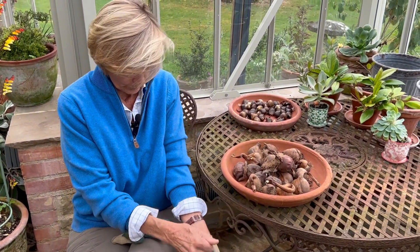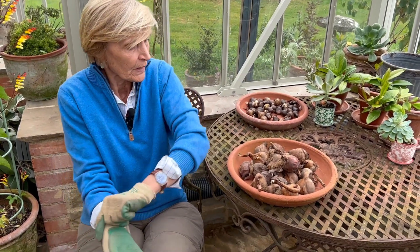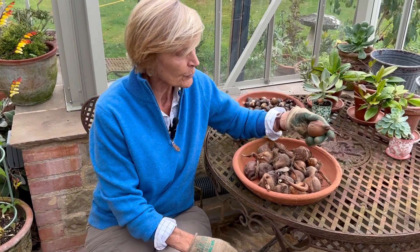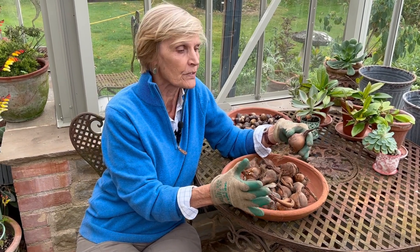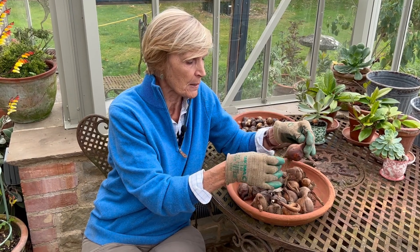The problem with colchicums — and I'm going to put on gloves now, because every part of the colchicum is poisonous — is they have a very narrow window of planting, because they flower in the autumn, put down fresh roots over winter, and then the foliage comes between spring and mid-summer. So they're very rarely dormant, but now is the time: between late August and the middle of September.